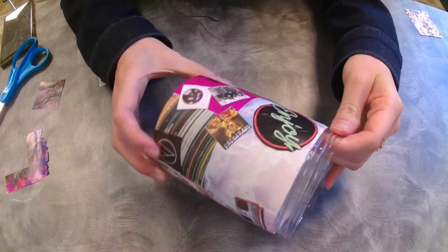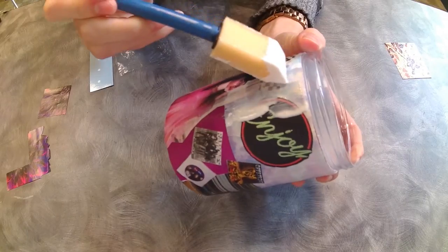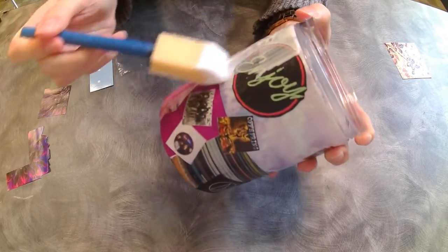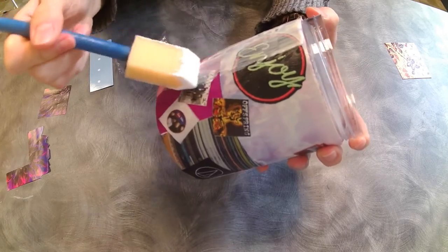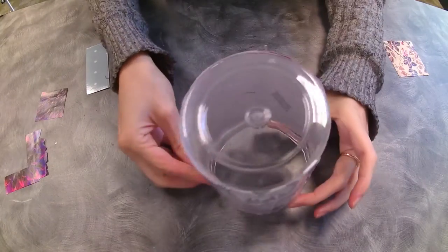Keep doing this process until all your clippings are placed to your liking. Two hours later — alright, once that's dry, finish it off with one final coating of Mod Podge to seal it all in. I'm going to use a nice thick layer here. Now let this one dry for a while.